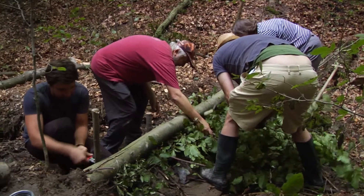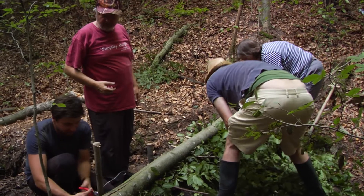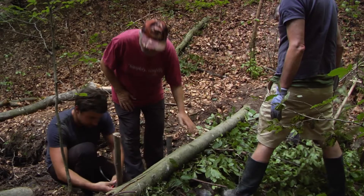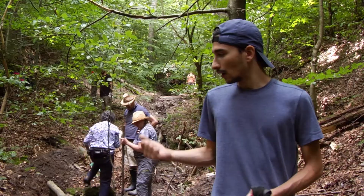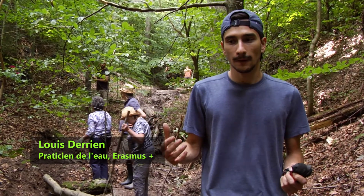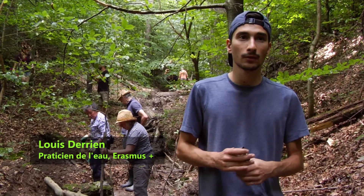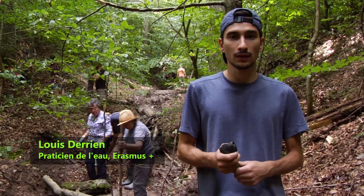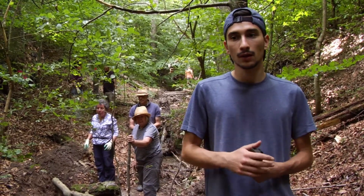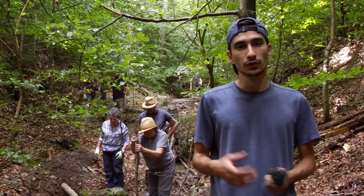We often focus on carbon emissions and the problem of pollution, but climate change also comes through the disruption of certain cycles. I understood that the water cycle was very important. We can see that erosion will destroy the soil and cause significant flooding which may have consequences on our cities. It's through almost simple but concrete actions that we feel we can change things.